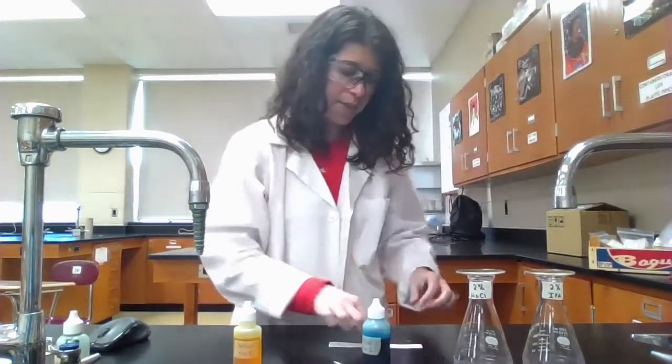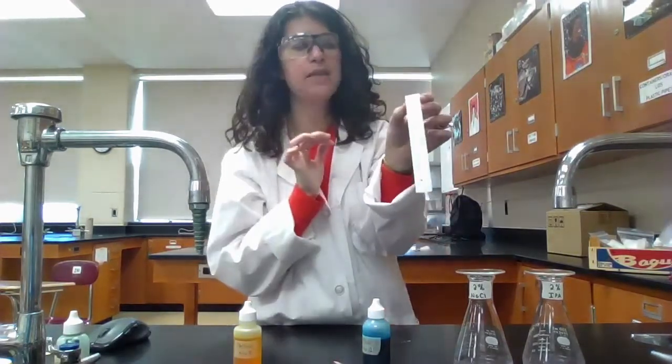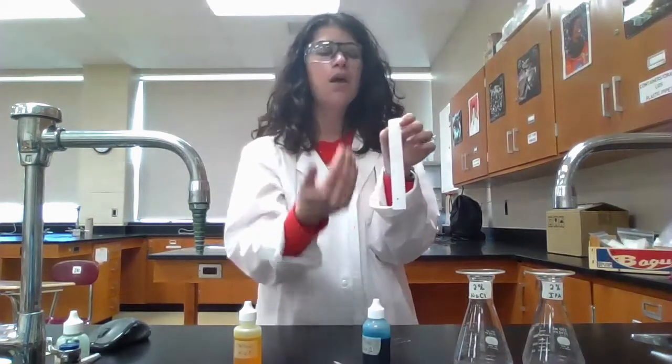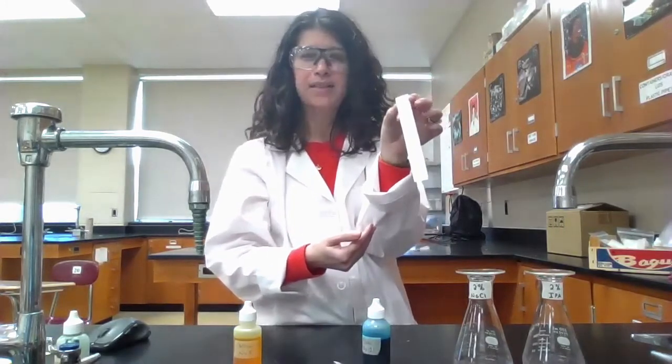I'm holding the paper on its edges. I'm trying not to touch the surface because I don't want any oil or dirt from my fingers to contaminate the chromatography paper.